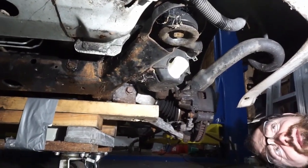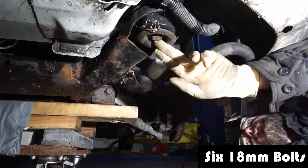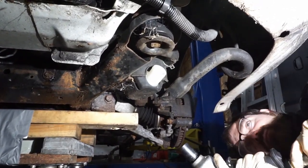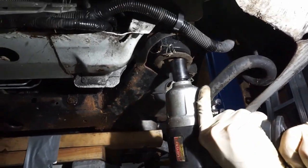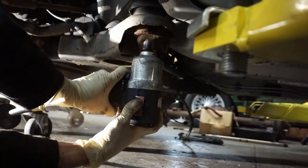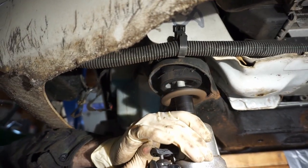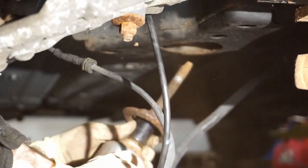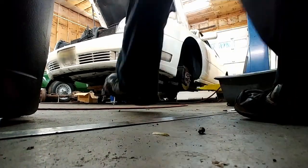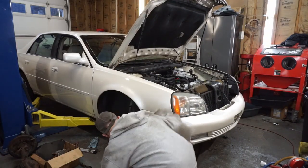Now we're going to remove the cradle bolts — as mentioned, there are six of them. Here's one, there are two in the back on this side. We're going to do one, two, three, four and then take the two remaining ones out.